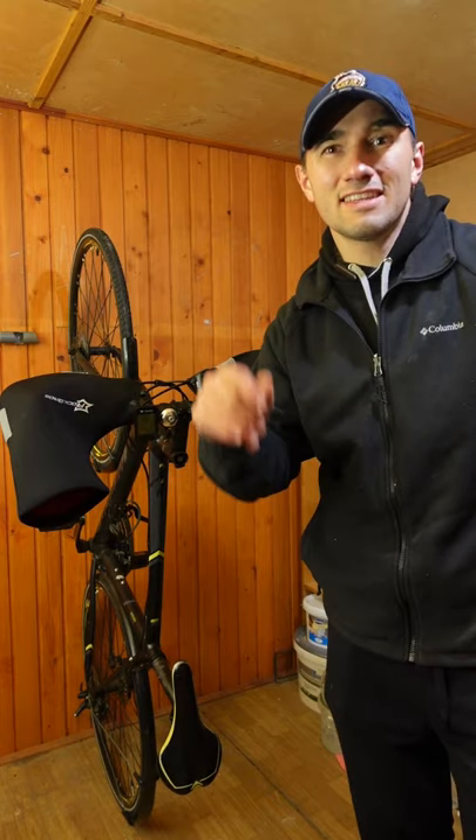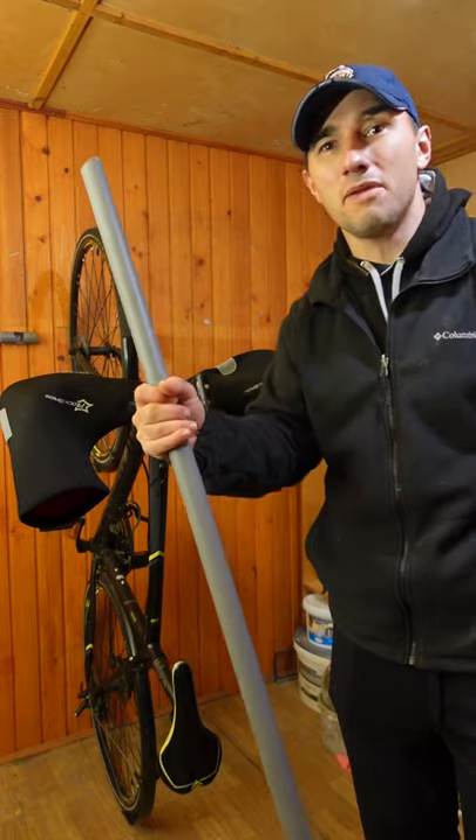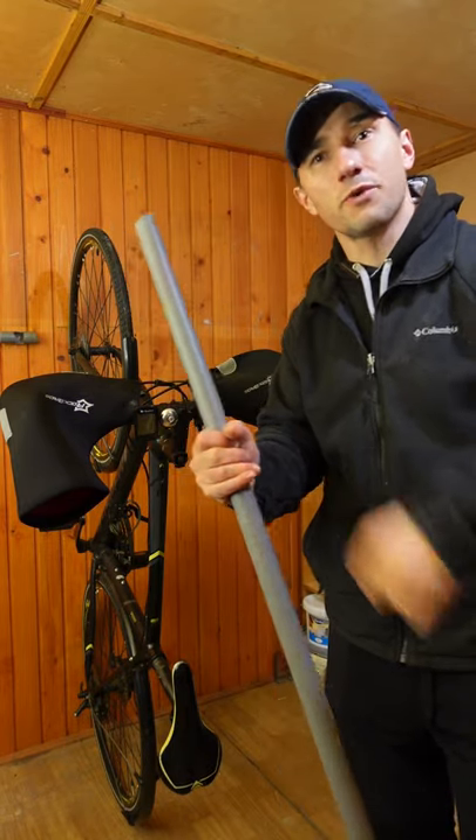Hello cycling friends! This is how you make a bike rack for your bicycle using a PVC pipe. It's great for saving some space and for storing your bike.